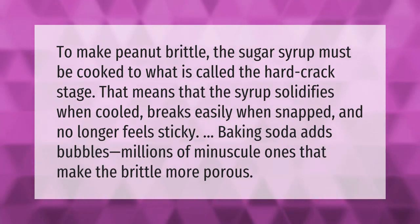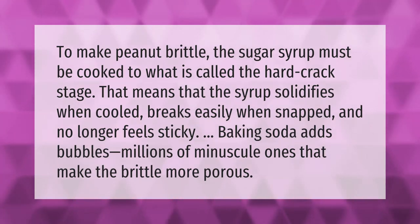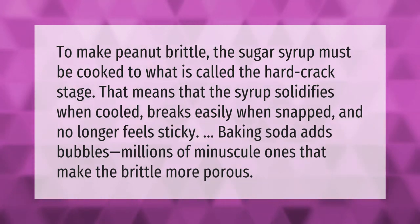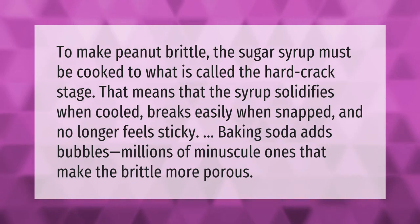To make peanut brittle, the sugar syrup must be cooked to what is called the hard crack stage. That means the syrup solidifies when cooled, breaks easily when snapped, and no longer feels sticky. Baking soda adds bubbles — millions of minuscule ones — that make the brittle more porous.